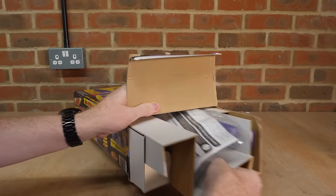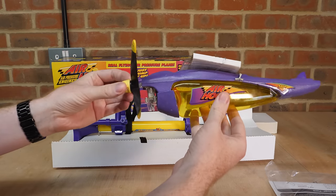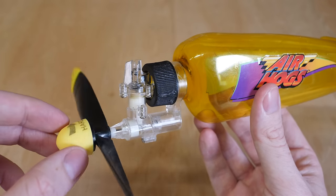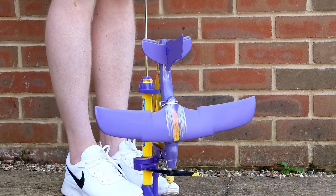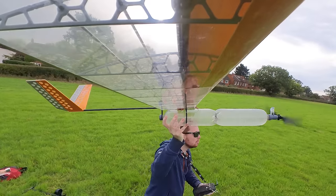When I was a kid, I had one of these Air Hogs planes that was powered by a small plastic engine. This engine used compressed air as its fuel, and I remember pumping it up to high pressure with the small included pump, before throwing it into the sky and never seeing it again. And ever since then, I've wanted to build my own version, but a little larger.